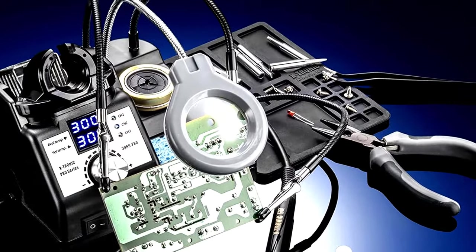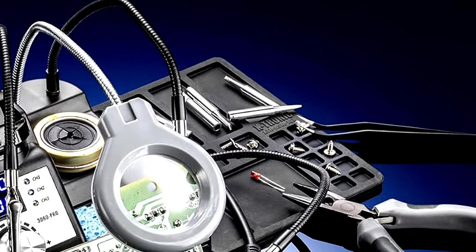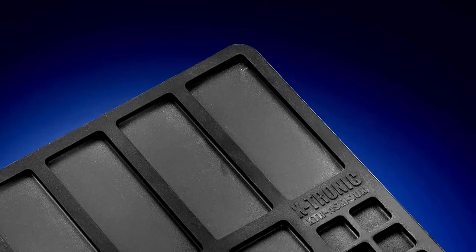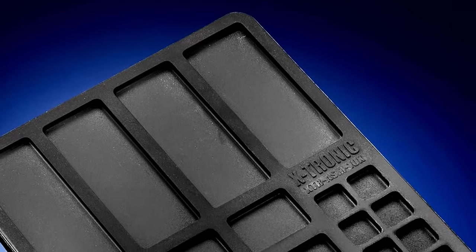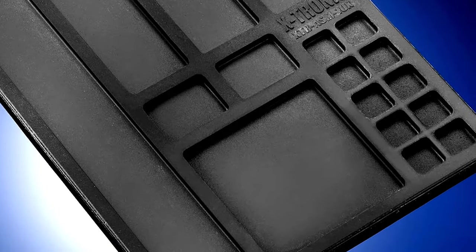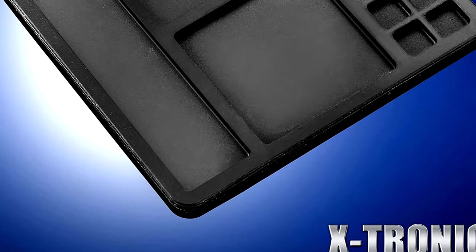With 50G of solder and a brass sponge with flux, you're all set to start right away. The sleep function, degree C/degree F temperature settings, and 3 temperature presets make it user-friendly. Whether you're a hobbyist or a professional, the Extronic 3060 Pro has everything you need for successful soldering. Happy soldering!